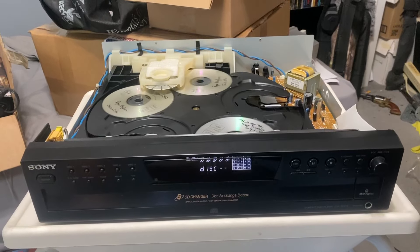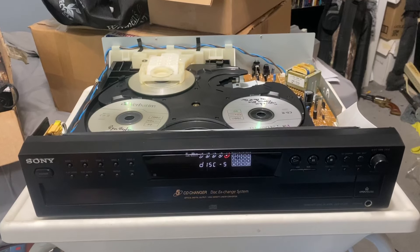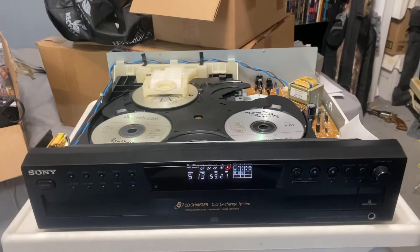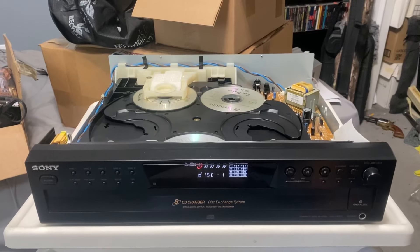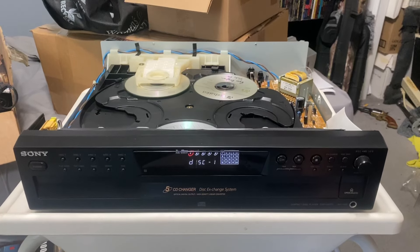Turn it on. It reads really fast — these 375 series players are really awesome. Skip the disc. These are MP3 discs and the reads are really quick.